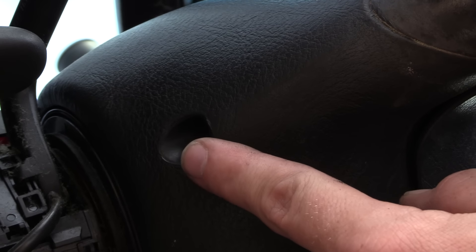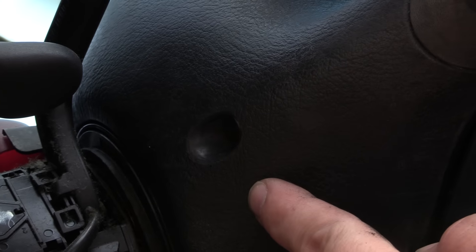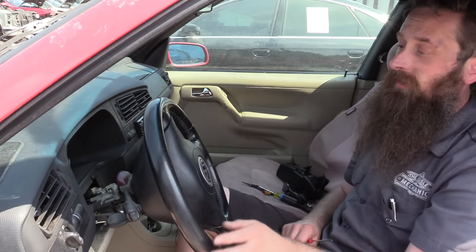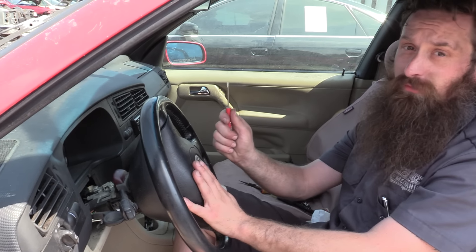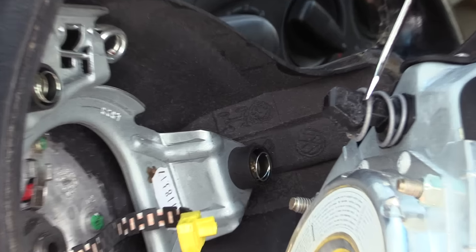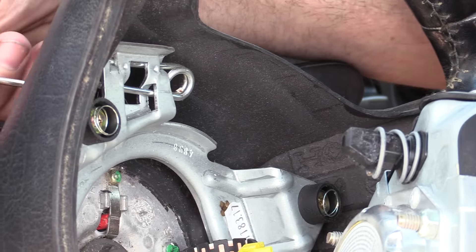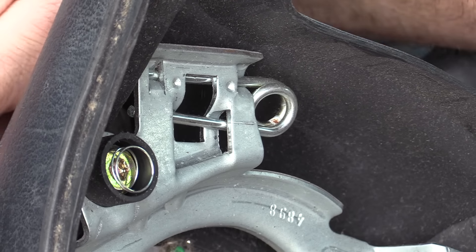There are two holes on the backside of the steering wheel to access the airbag release. To remove the airbag, that access hole needs to be at 12 o'clock. There is a special tool to remove the airbag, but I'm going to show you how to do it with a pocket screwdriver. This plastic clip snaps in where this opening is right here, and that'll allow us to remove the airbag.